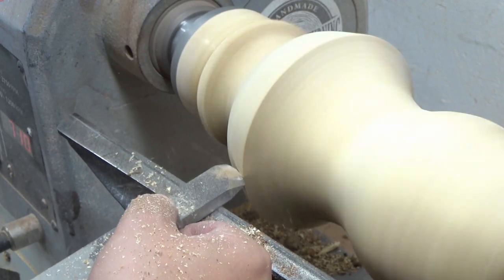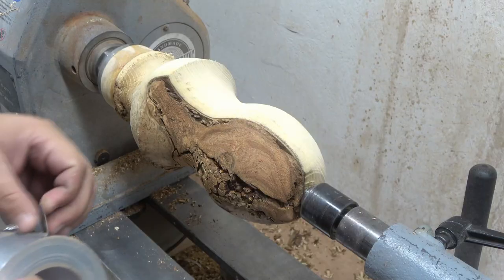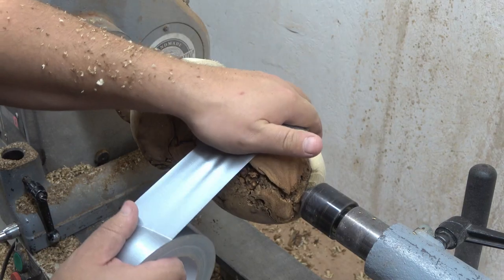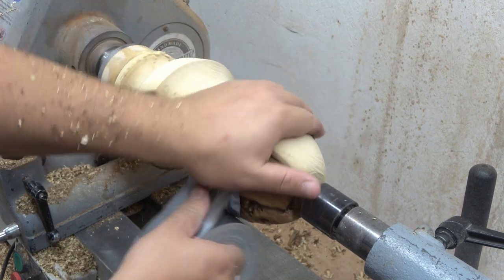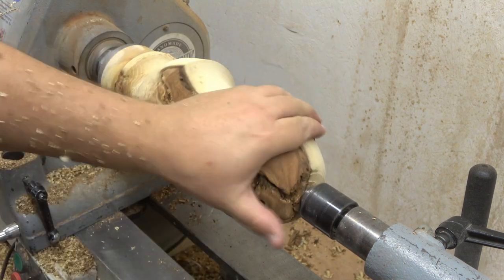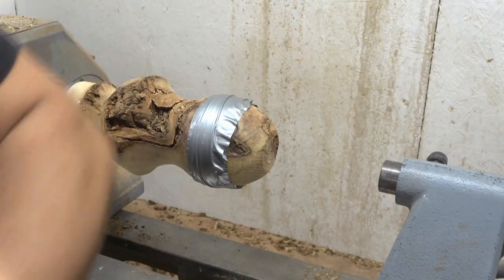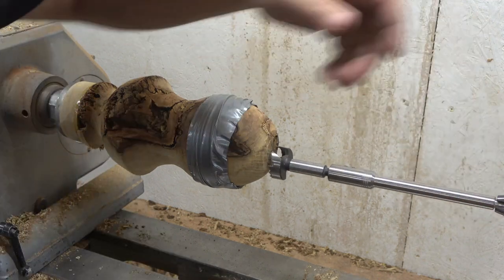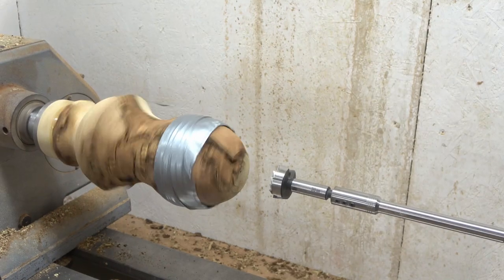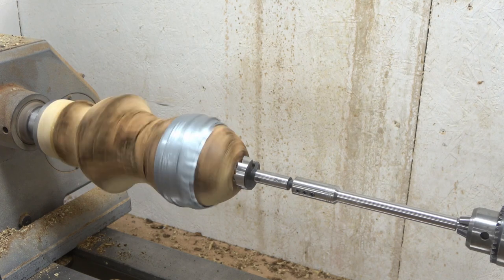Onto some finishing passes with my negative rake scraper — this really helps to remove tool marks — and onto working on the insides. This bark and burl on the side of the project was slightly loose, so I secured it with some duct tape just to make sure that as I'm hollowing the piece it won't break off or come apart completely — just to be on the safe side.